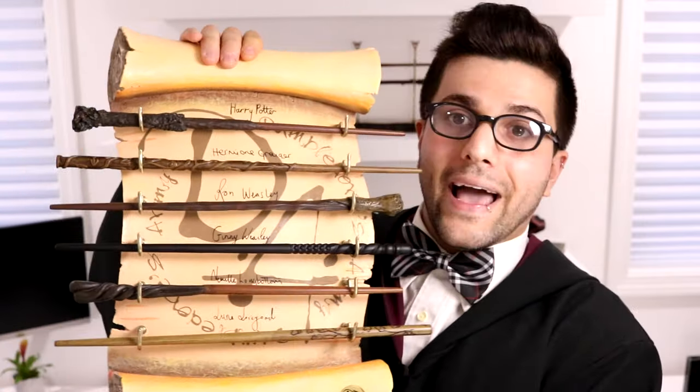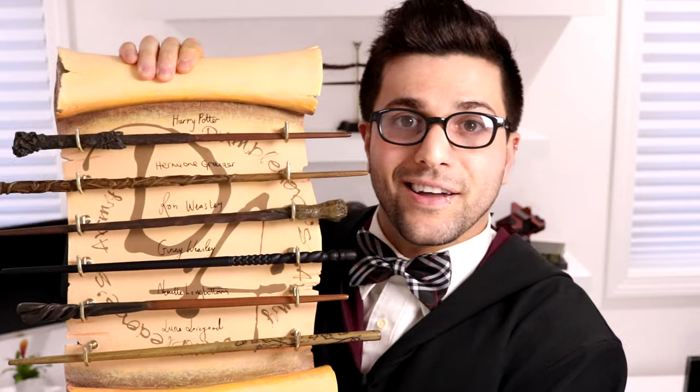Hey everyone, Kaivox here. Today we're going to be talking about our Harry Potter collection — more precisely, our wand collection. This is just part one; we're still going to talk about some of the other ones. It's too many wands to cover in one video, so we're going to break it down into a couple more. Today we're going to be talking about our Dumbledore's Army plaque collection.